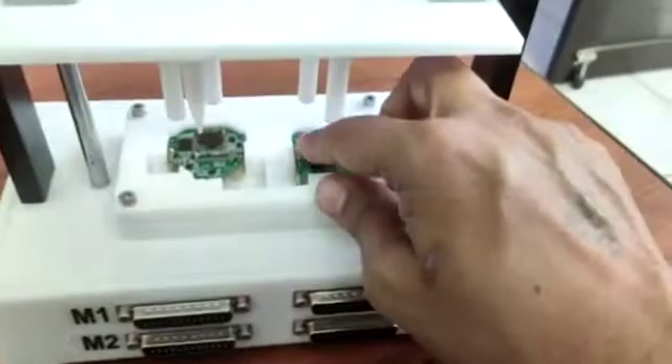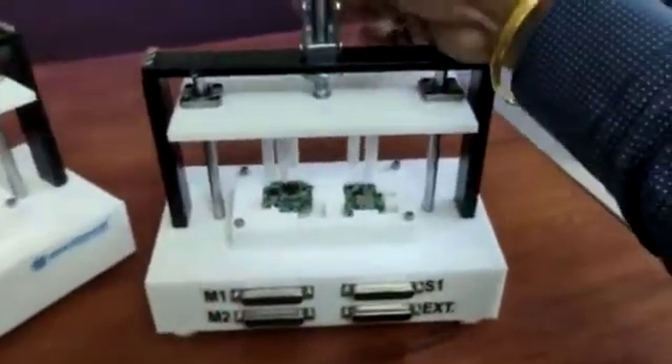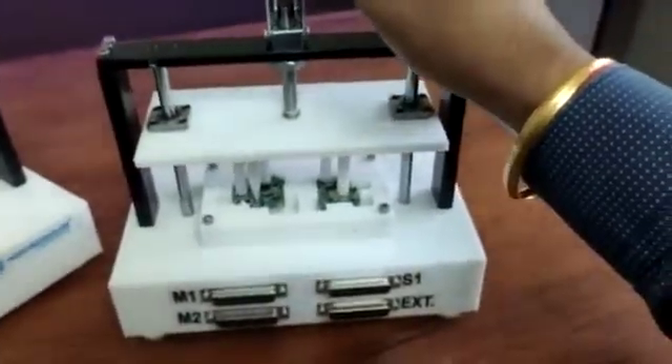The PCB can only go in one direction — no one can place the PCB in any other direction, as the orientation is fixed. This mechanism is also for the pressing purpose.